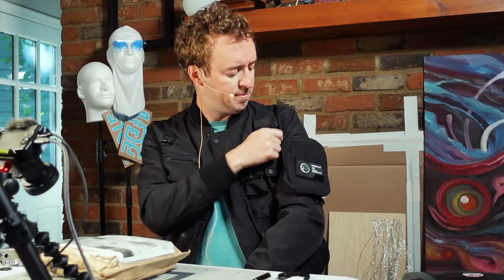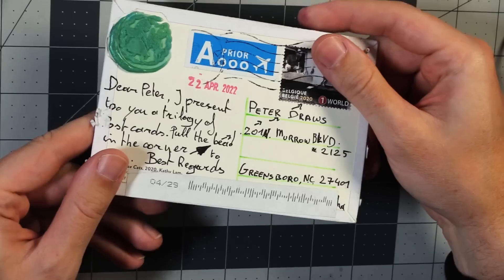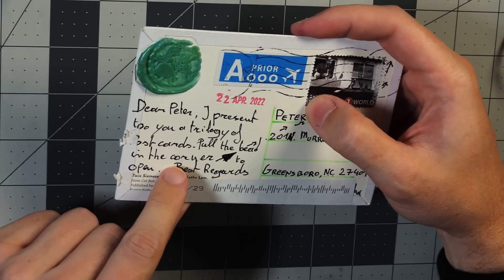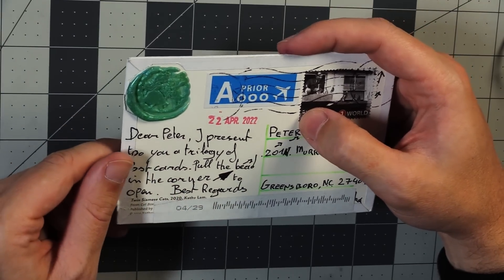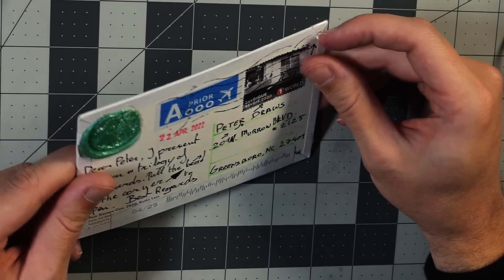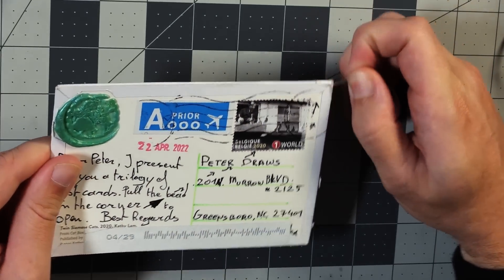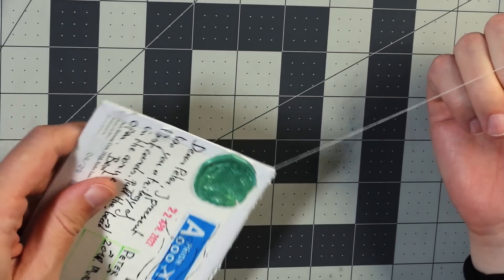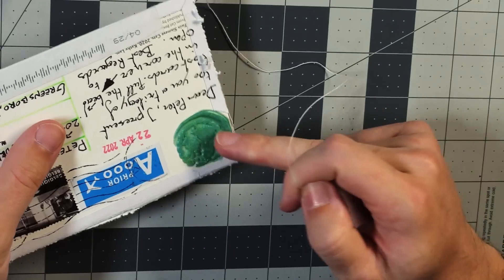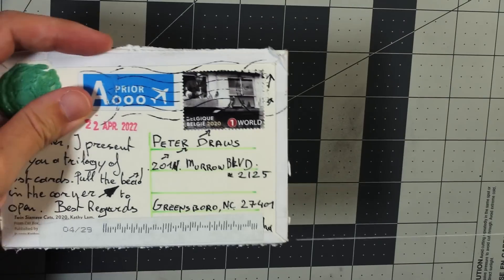First, let me get into this little pocket over here. We have a little thing — some fan mail. It says: 'Dear Peter, I present to you a trilogy of postcards. Pull the bead in the corner to open. Best regards.' And there is a tiny bead right up here. I'm not really sure how this works — I hope I'm pulling it this way. Oh look at it go! Also take note of this cool stamp right here, that's nice.